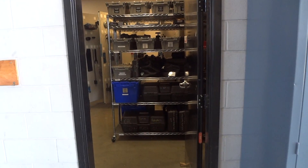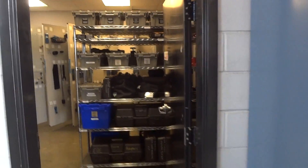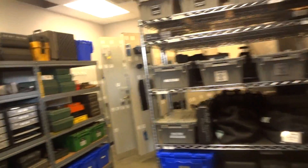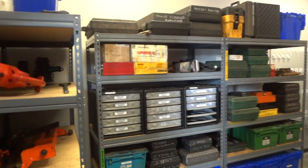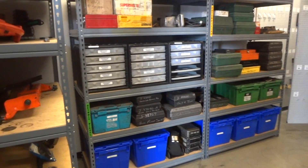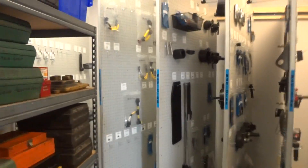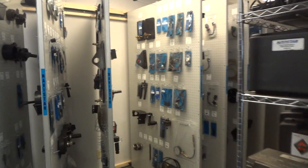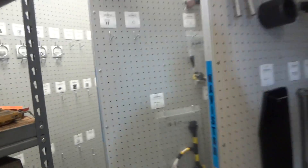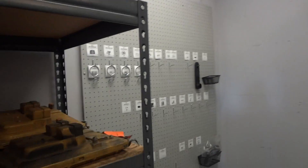We're just wrapping up here at Carolina Truck in Florence, South Carolina, and this is how it turned out. We repurposed some of their shelving in this room for their Detroit Diesel and CAT equipment. They had 10 existing panels, and we added in two pieces of wall mount — we mounted one piece back here and then down on the other end.